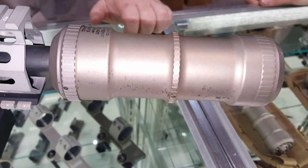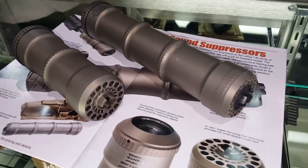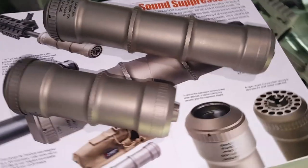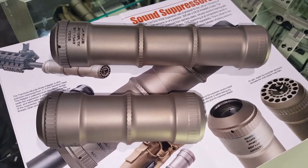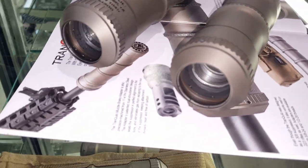I'm at the LaRue booth at SHOT Show. It's significantly shorter. You can see the mount system. Is there a direct thread or brake attachment?